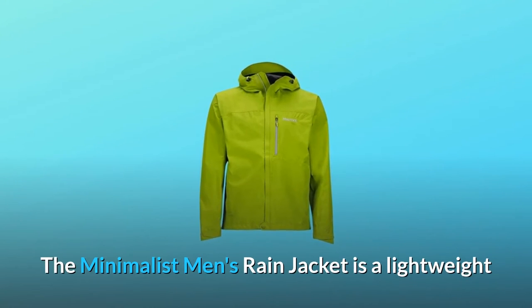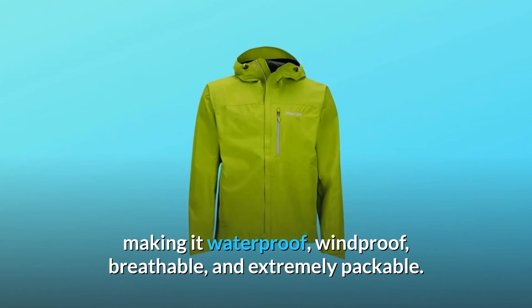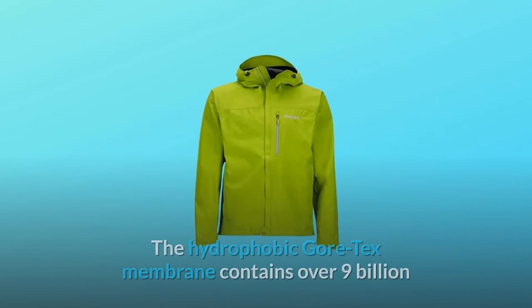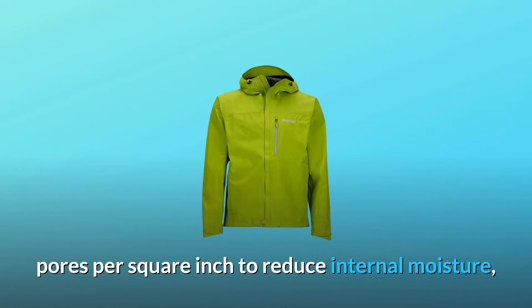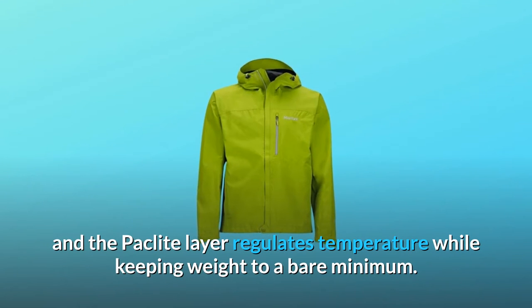The Minimalist Men's Rain Jacket is a lightweight shell featuring Gore-Tex with Packlite technology, making it waterproof, windproof, breathable, and extremely packable. The hydrophobic Gore-Tex membrane contains over 9 billion pores per square inch to reduce internal moisture, and the Packlite layer regulates temperature while keeping weight to a bare minimum.